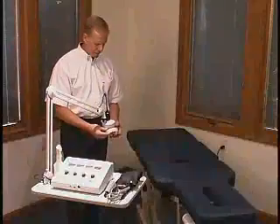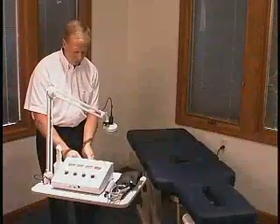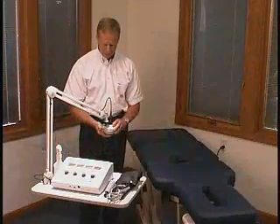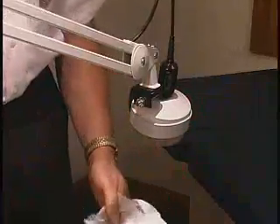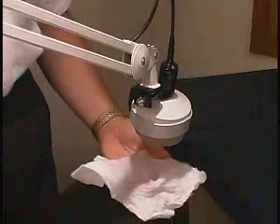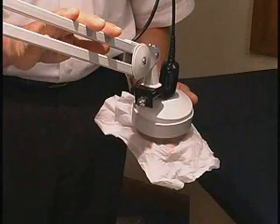When treating with ultrasound, we put the retainer ring around the sound head. This helps to hold in the reusable gel pad onto the sound head. To keep it sanitary for the patient, we wet a paper towel and put that on the patient and against the gel pad.